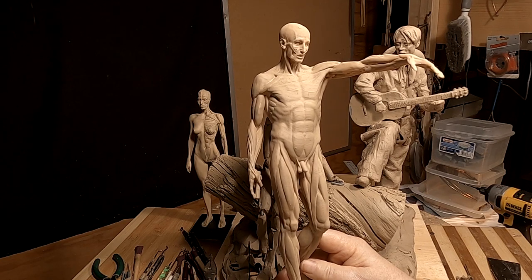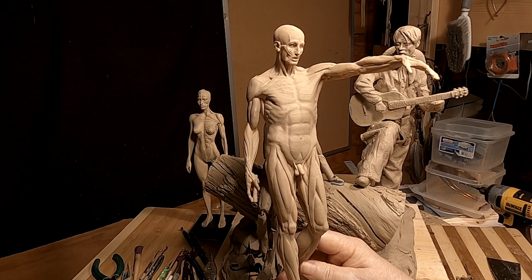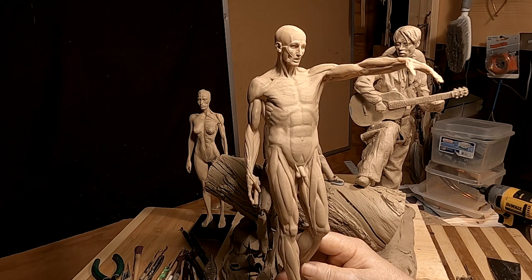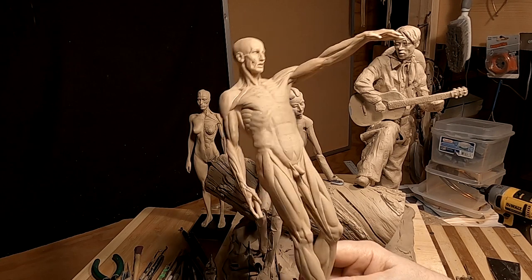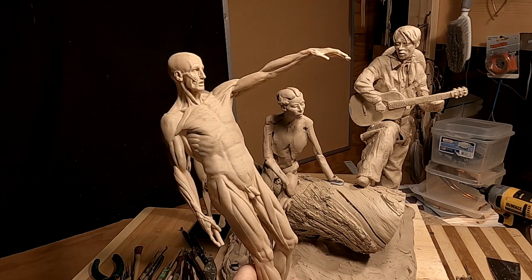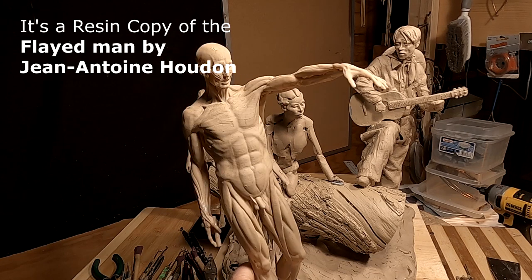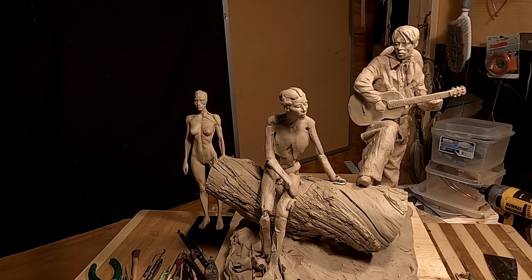I was asked yesterday in a comment on one of my videos where I got this figure. I can't tell you because it's been a while since I got it. I tried to find where I purchased it from — I thought I wrote it down, but I didn't. You just have to keep looking for maquettes. I can't even remember the title of this piece. It's a famous sculpture done in the 1800s by an artist. Sorry I can't give that information because I don't have it at hand.